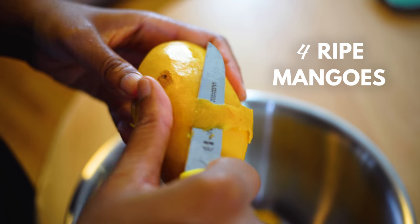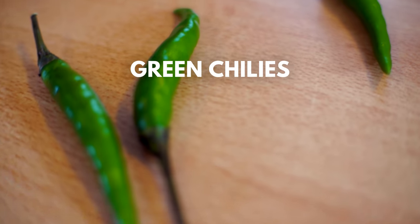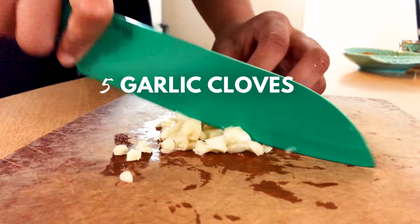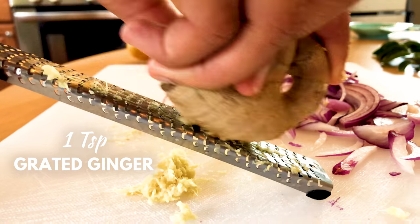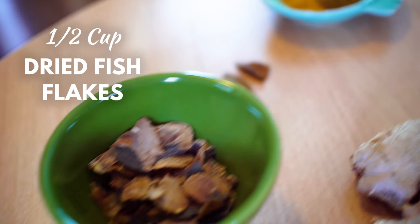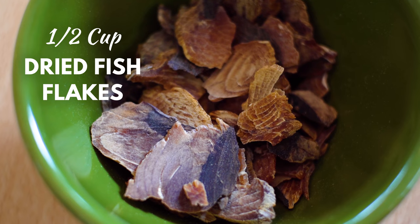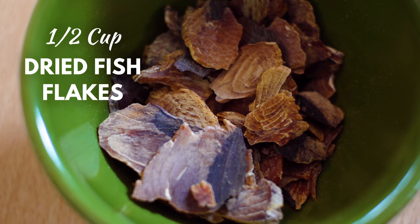Wash and peel them. You'll also need one medium onion sliced, green chilies, five garlic cloves, one teaspoon grated ginger, a few pieces of cinnamon bark, and a quarter to one half cup of dried fish flakes — this is dried tuna flakes. If you don't have it, you can just leave it out.